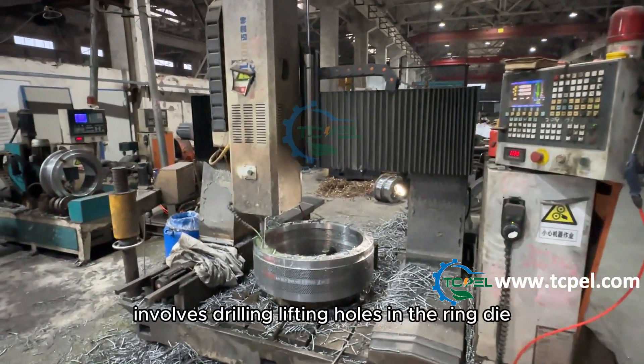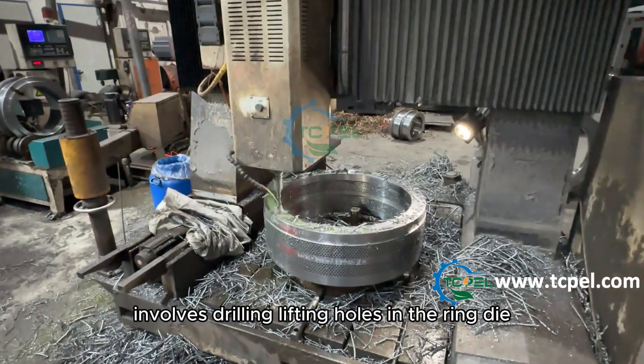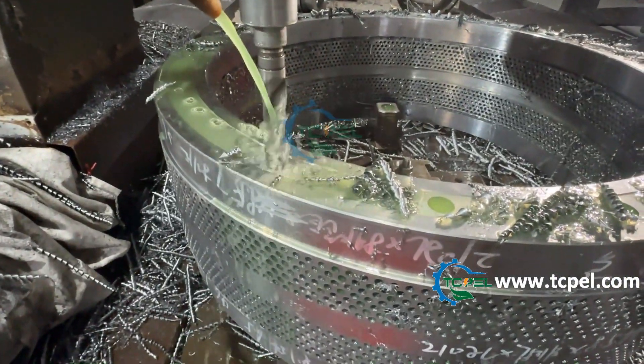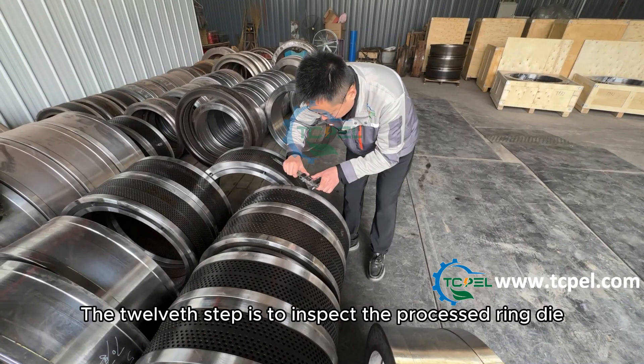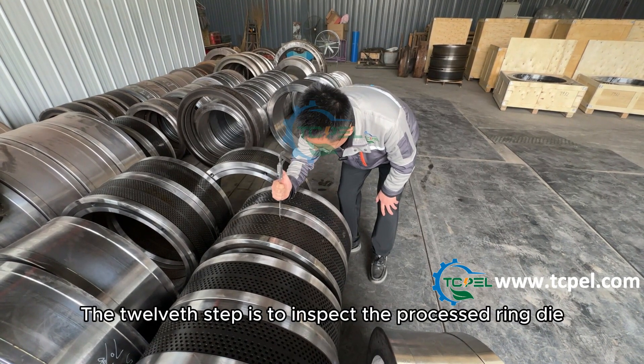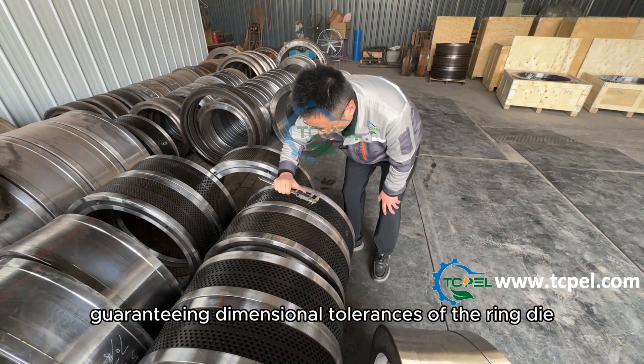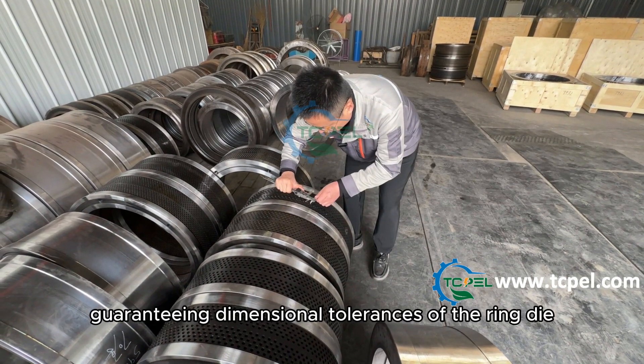The eleventh step involves drilling lifting holes in the ring die to facilitate the lifting and installation of the ring die. The twelfth step is to inspect the processed ring die to ensure it meets the required accuracy, guaranteeing dimensional tolerances of the ring die.